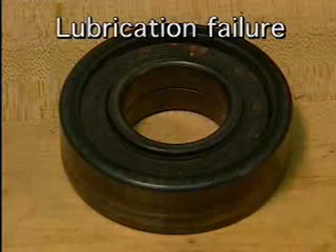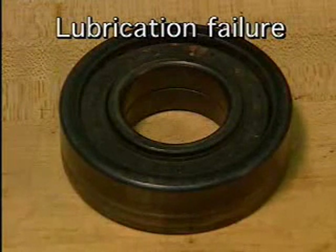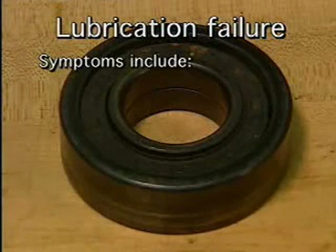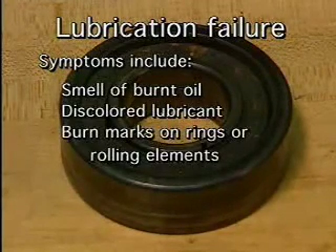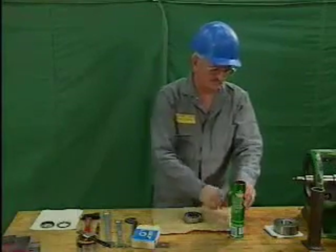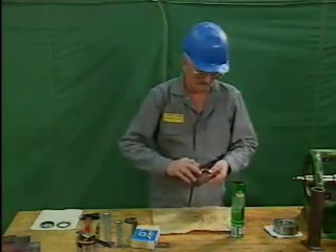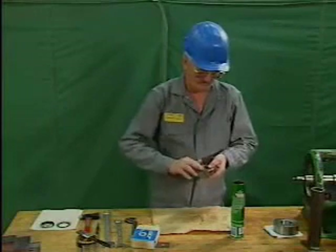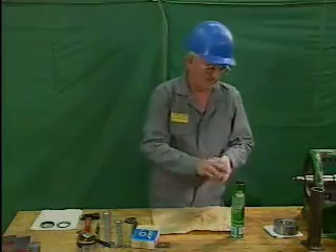Another type of bearing failure is lubrication failure. Lubrication failure occurs when the oil or grease in a bearing fails to function correctly and the bearing overheats. Symptoms include the smell of burnt oil, discolored lubricant, and burn marks on the rings or rolling elements. Lubrication failure can also be caused by improper lubrication — too much or too little lubricant, using the wrong kind, mixing incompatible lubricants, or using contaminated lubricant.